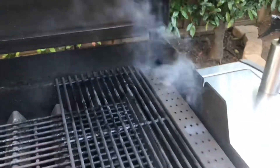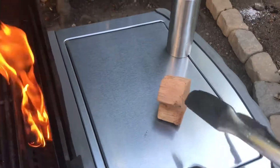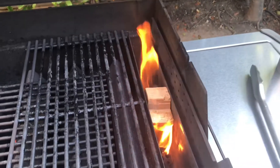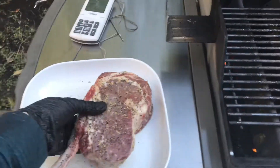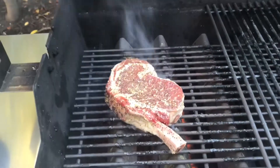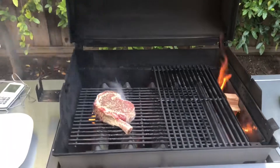Everything's set up, let's do it. We're doing cherry wood today — putting the piece in to burn up. It doesn't look great right now but watch: we're gonna let that sear happen, get the wood going, close up, and finish it off slow and low.